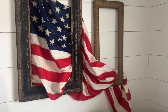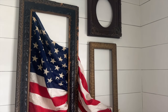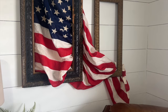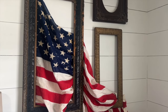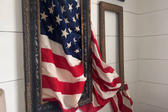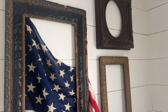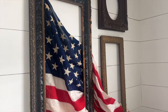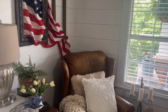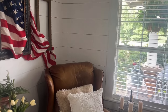Do you love decorating with Americana as much as I do? Something about that red, white, and blue just makes my heart so happy. There's so much history in America and the flags, and it's such a privilege to have the freedom we have. It's so important that we honor those who served to make us free — and friends, that's what this Memorial Day weekend is going to be all about. I'm excited to start adding in some of this Americana decor for summer.